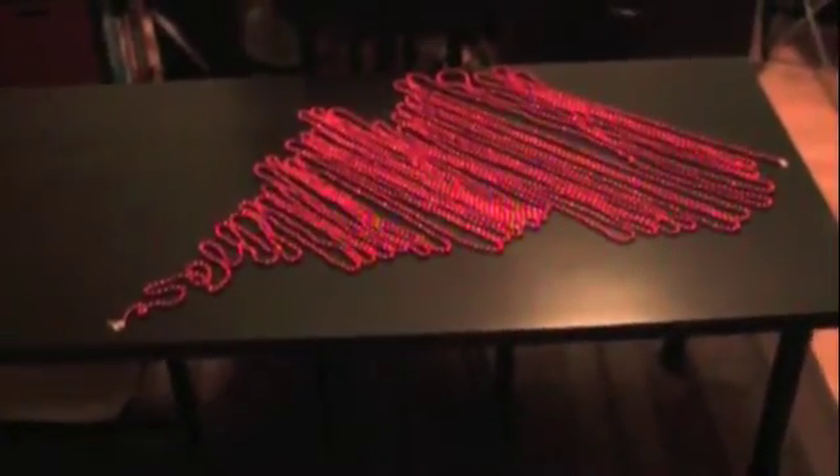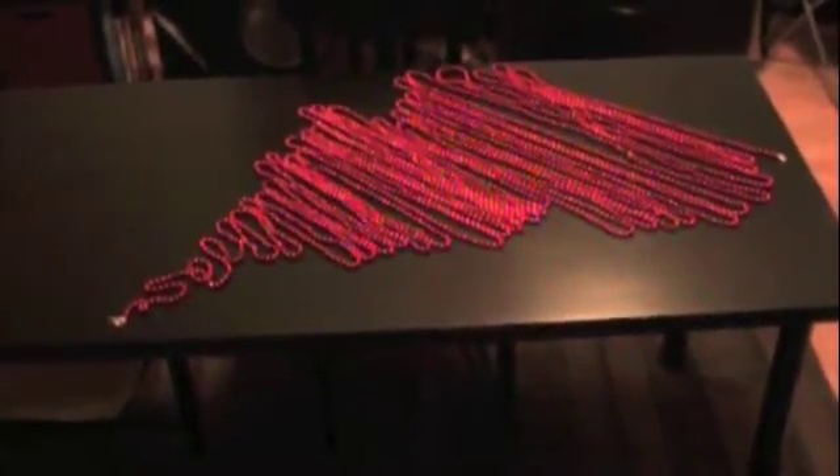Howdy y'all. There's a twister coming. Let's watch it.